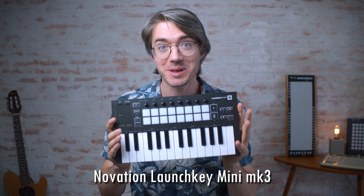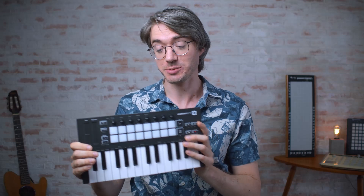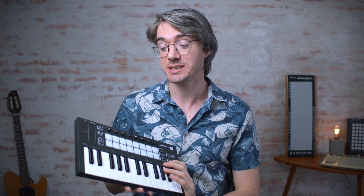Hey everybody, this is Robert Mathis from the Quest for Groove. In this video I'm going to create a song using only this device, the Novation Launch Key Mini Mark III. It's a brand new device — I'm actually releasing this video on the day that Novation is announcing it. They sent it to me a little bit ahead of time so I can mess around with it.